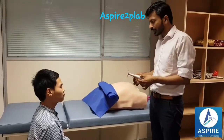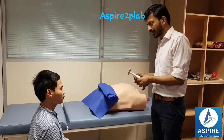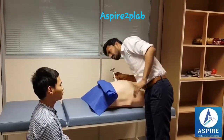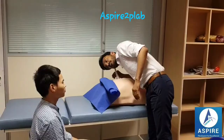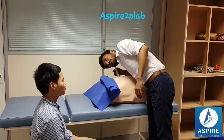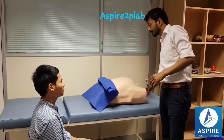This is a fetoscope — it's an instrument which we use to hear the heart sound of your baby. I can hear the fetal heart sound. It seems to be regular. Ideally I'll hear it for one minute.